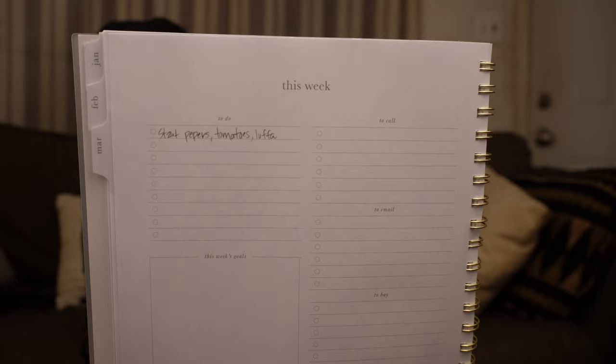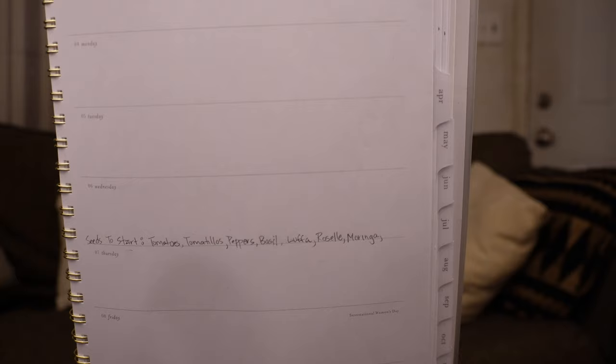The planners that I have have a to-do list and things like that. Right here you can see this is March, where I say that I want to start my peppers and my tomatoes. Because the actual calendar is on another page, I also write it on the numbered page back here — there's a line for each day. That way I know it is my eight-week mark and that I need to be starting tomatoes, tomatillos, peppers, basil, luffa, roselle, and moringa in about two weeks.